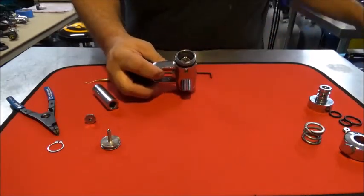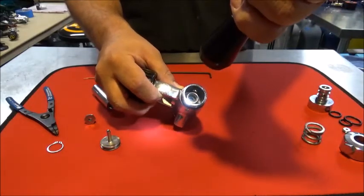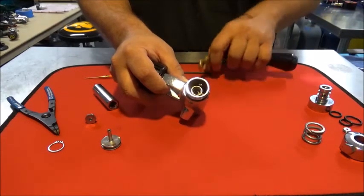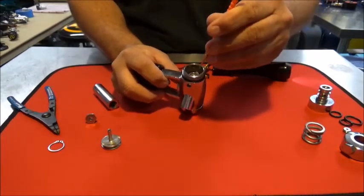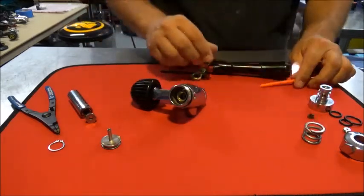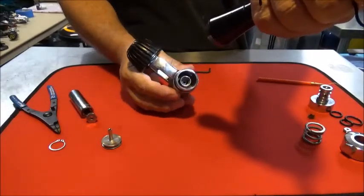Inside - let me get the flashlight here - it's a little hard to see, trying to get a good focus on it. During the update, there is what is called a castle, or a castle nut spacer. This was a retainer that they added several years after they started production, which was to help ensure that the second stage, or the high-pressure seat, stayed in place. There's a copy of the recall notice on there.